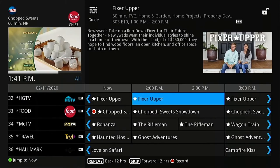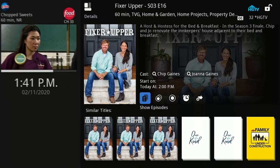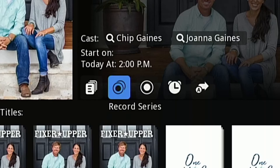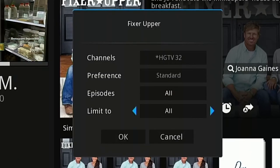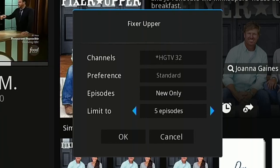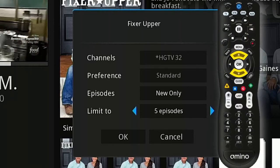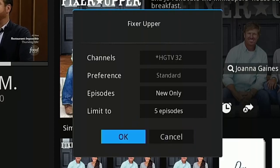To record a series, highlight a future episode of the series in the guide and press OK on your remote. You will be taken to the details screen. Use the arrows and the OK button on your remote to select record series. A dialog box will display where you can choose if you would like to record all episodes or just new episodes, as well as how many episodes you would like to store at one time. Use the up and down arrows to navigate to the setting and the left and right arrows to adjust the setting, then select OK.